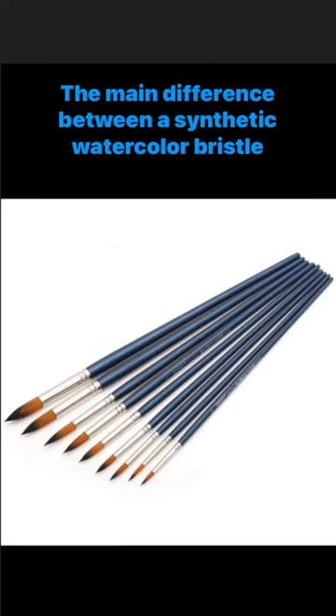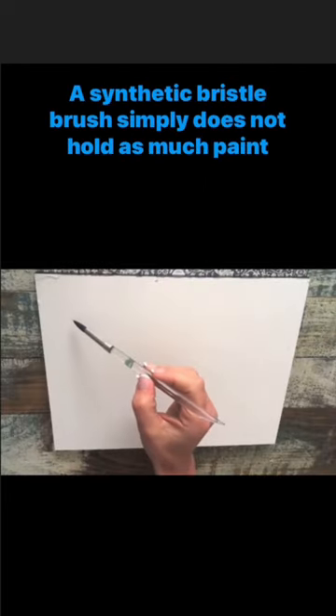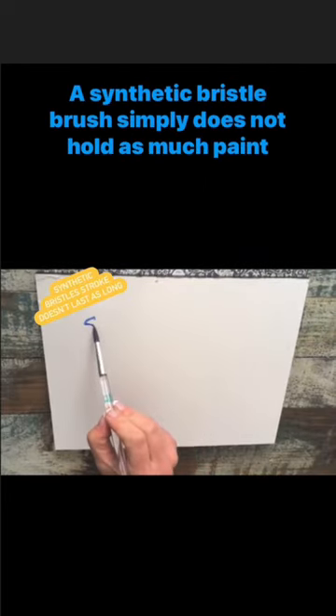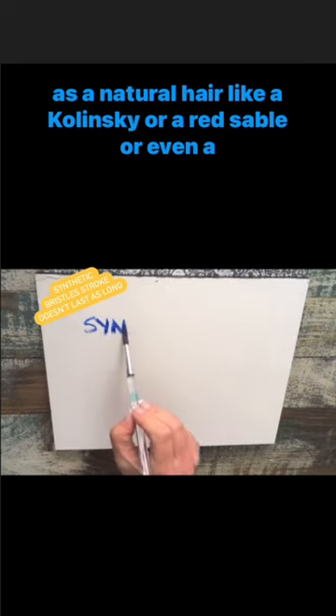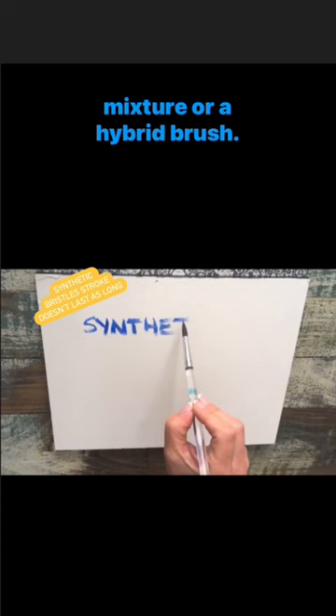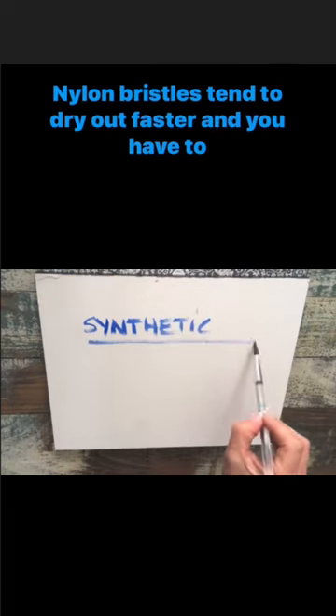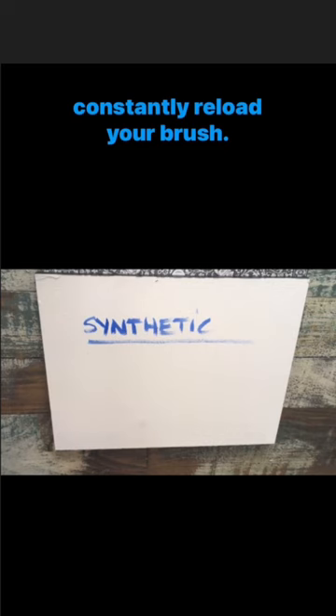The main difference between a synthetic watercolor bristle and a natural hair bristle is the amount of paint or water that it holds. A synthetic bristled brush simply does not hold as much paint as a natural hair, like a Kolinsky or a Red Sable, or even a mixture or a hybrid brush — half sable, half synthetic. Nylon bristles tend to dry out faster and you have to constantly reload your brush.